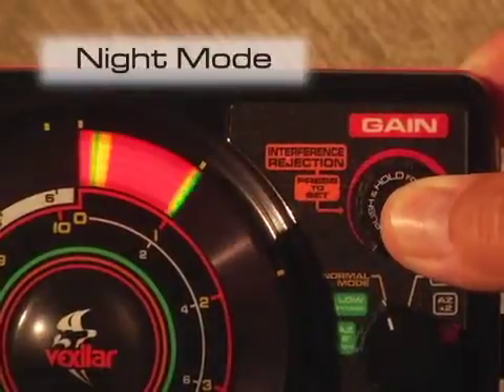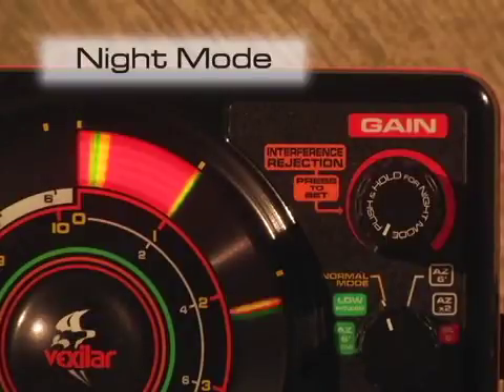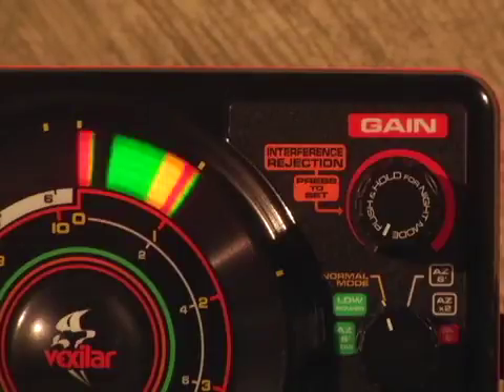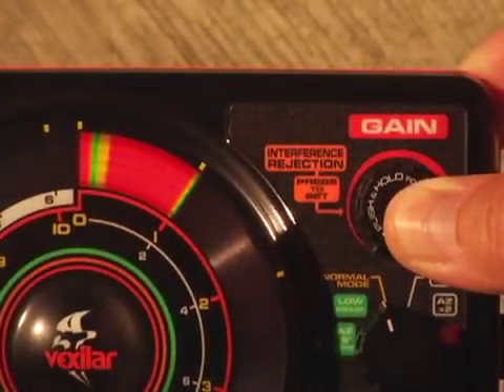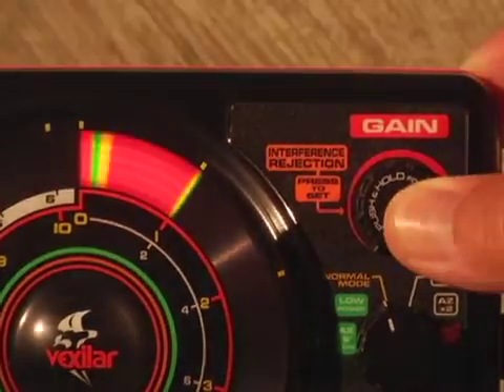Also located on the gain control knob is the ability for you to switch your display into the night mode, a popular setting for anglers fishing at night when the super bright LEDs found in your FL22HD can actually ruin your night vision. Simply push and hold the gain knob and the lights will dim by 50%, making it very comfortable to view in complete darkness. Press and hold again to bring back the brightness.